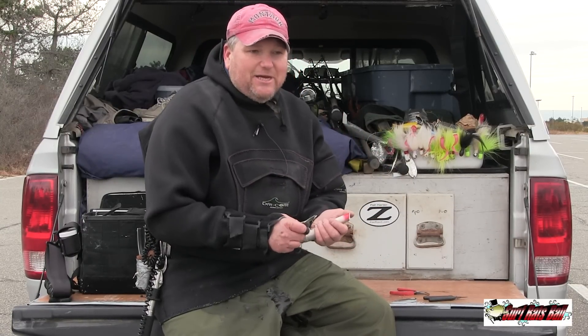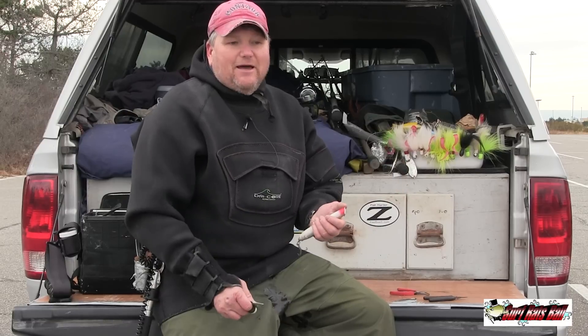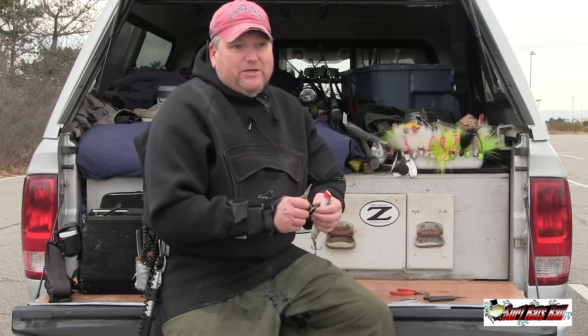And when you've got thousands of hooks to change, I mean it's a nightmare. You never want to change your hooks.